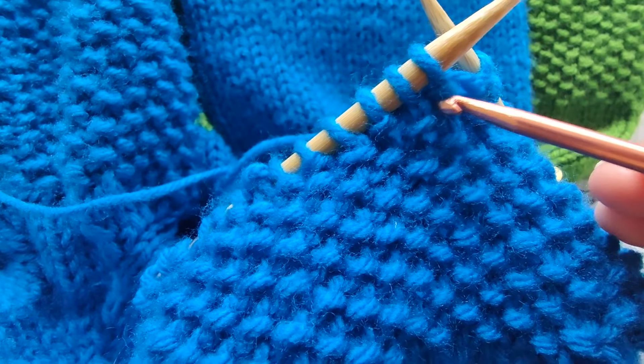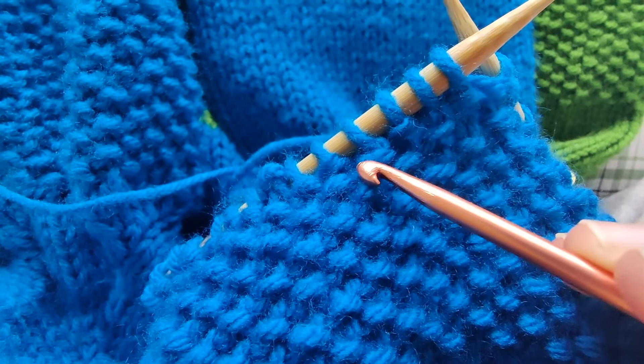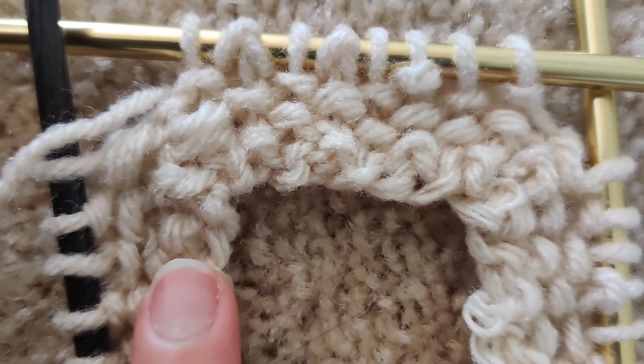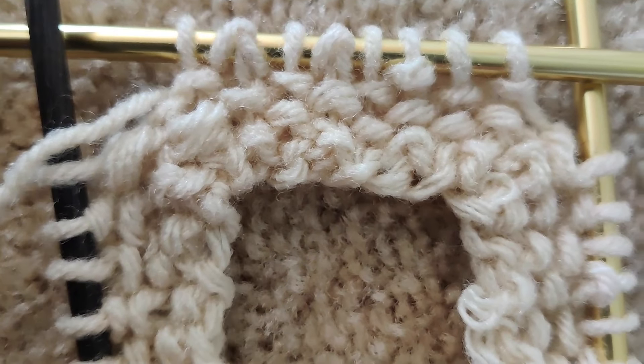For knit one, purl one ribbing, you can keep track of what stitch you're on by looking at the columns below. But for seed stitch, it's a bit tricky until you have a few rows built up. Instead of looking at the whole column, I look at the preceding row of the next stitch I'm working on — if I see a knit, I know the stitch I'm supposed to do now is a purl and vice versa. If you mess it up, it'll be super obvious. I've built up a bottom band of my sweater for 29 rows.